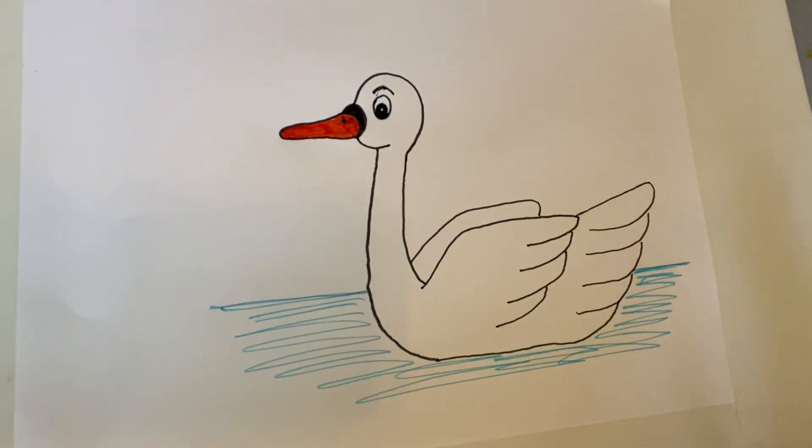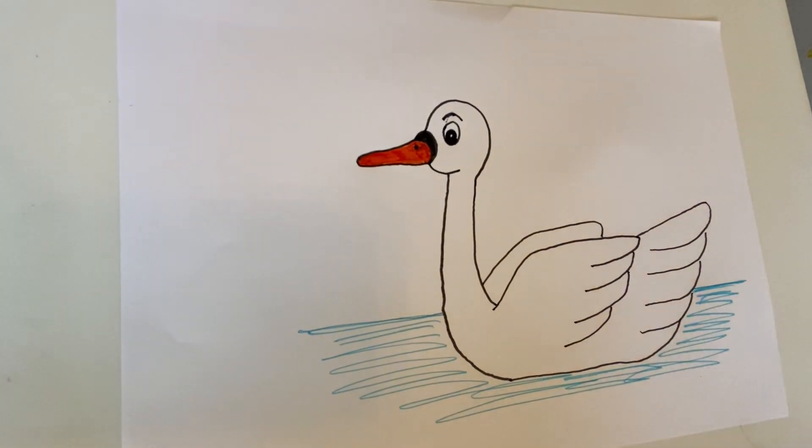There we go! That's my first drawing for you guys of a swan. Hope you enjoyed that. Take care, bye bye!